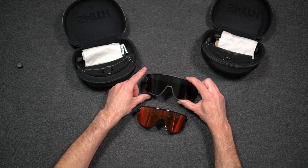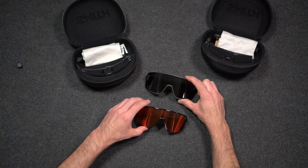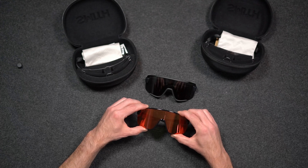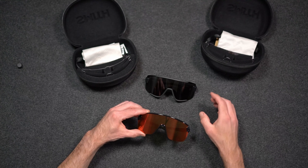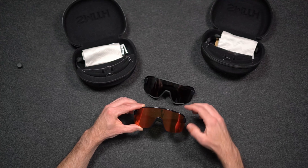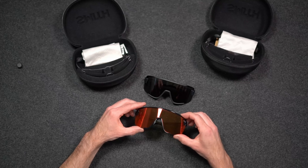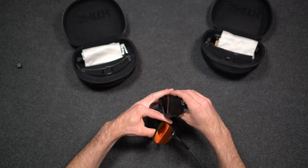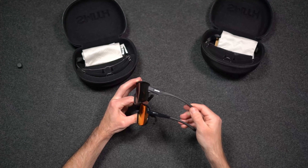The frame height on the Wildcat is 63mm and the frame height on the Bobcat is 135mm. The lenses are just slightly smaller, with the Wildcat lens coming in at 140mm and the Bobcat lens at 57mm. There's also only about a millimeter difference in the length of the temple on both glasses.